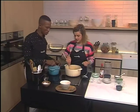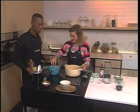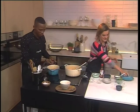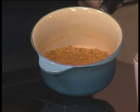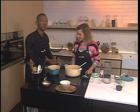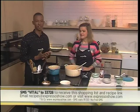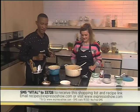And then obviously the fairies in the kitchen — the espresso chef — have been working hard overnight to create this. There it is — that's the before and that's the after. Look at that beautiful soup! If you've just joined us and cast your eyes on this beautiful spicy lentil soup, you can SMS the keyword 'vital' to 33728 and we'll send you an ingredients list as well as a link to the recipe so you can try this at home.